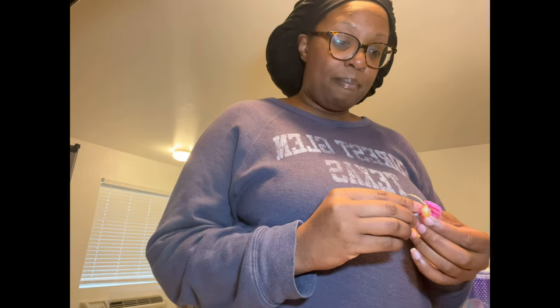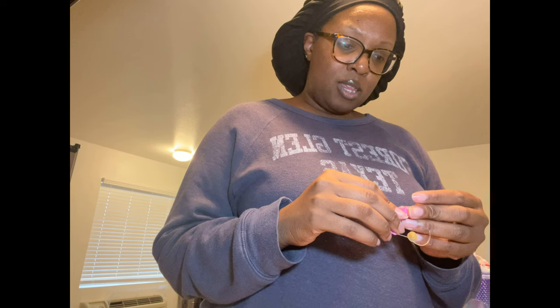Once I graduated college I had purple ones — super cute. I always wanted pink but they didn't seem to offer pink, so I always wished there was a way to make my hearing aids pink. Now there is. About four years ago I got these current ones, which are actually a nude color — very small hearing aids.